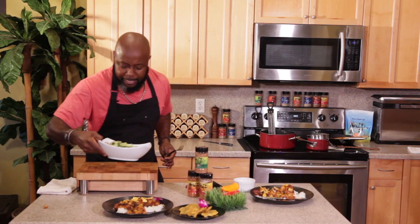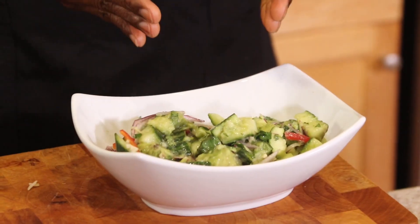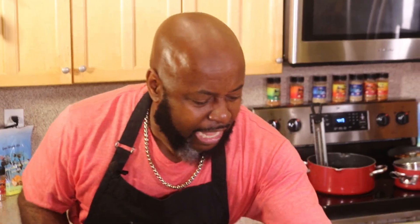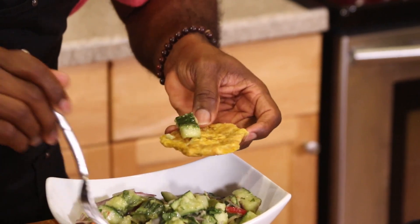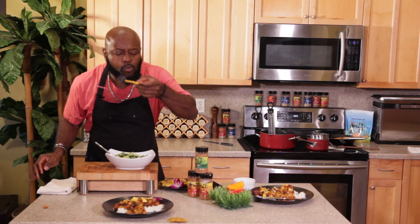We cannot forget our second vegan dish — our smashed cucumber salad. All I did: smashed the cucumber, added some red onions, avocado, fresh lime juice, olive oil, garlic, a little bit of sugar, salt and pepper. That's it. And we're going to enjoy this with some plantain chips or some tostones. Avocado, some of that smashed cucumber, and that dressing — this is really good if you let it sit overnight. Still tasting good. So, so good!